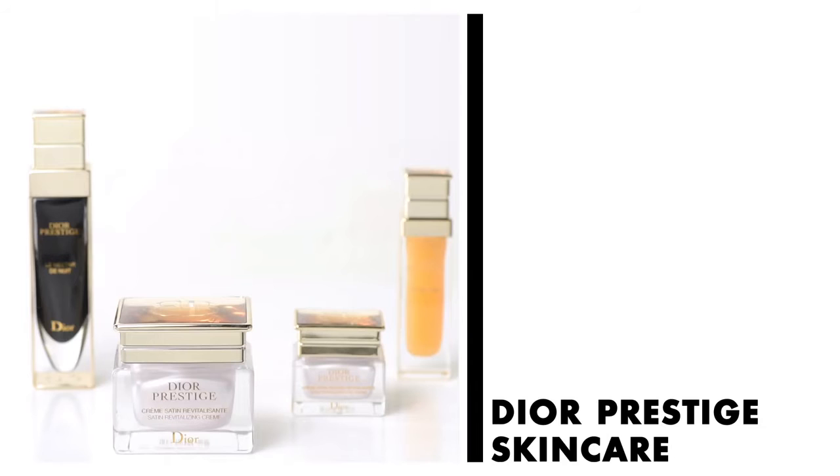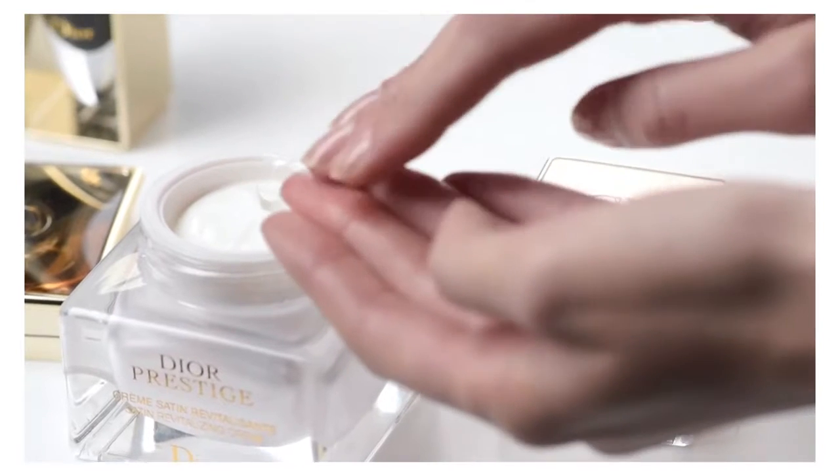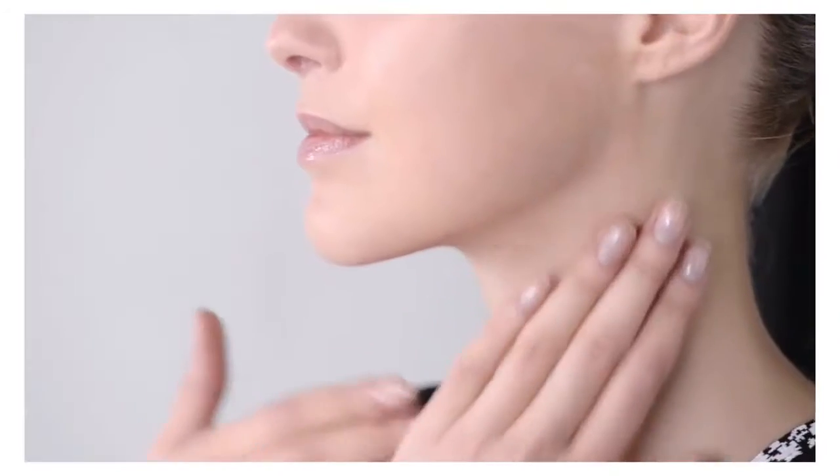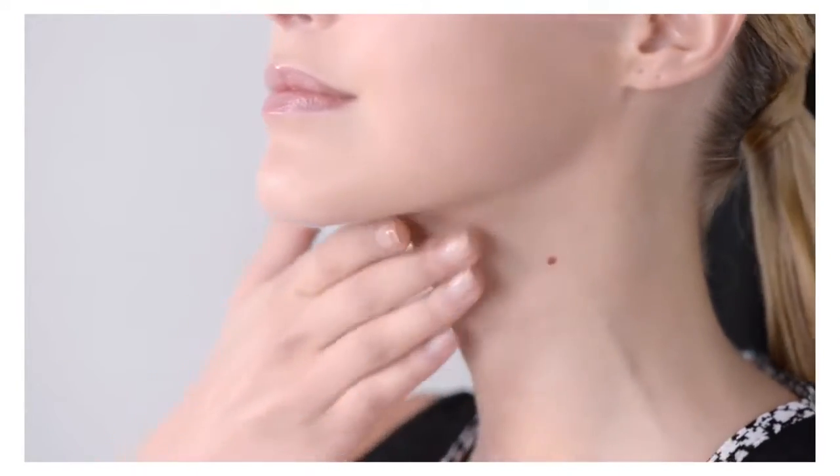Discover how to relax and ease away fatigue with Dior Prestige Skincare and the Dior Institute Technique. Apply your Dior Prestige Skincare all over the face using the Dior Transversal Application Ritual.